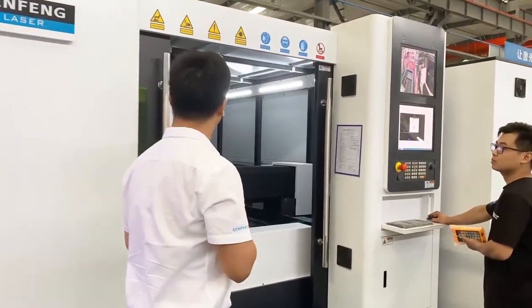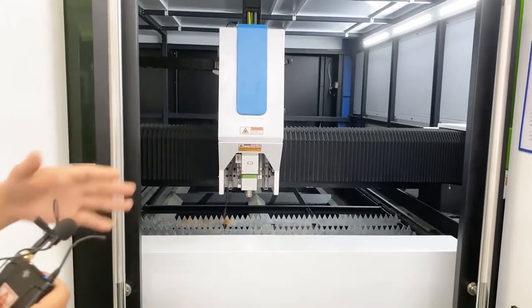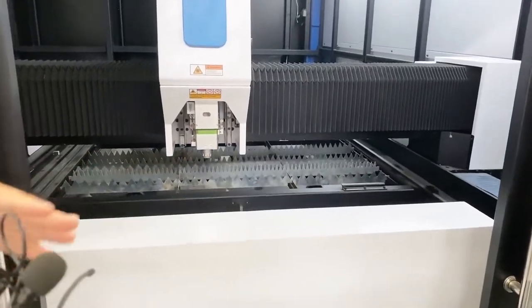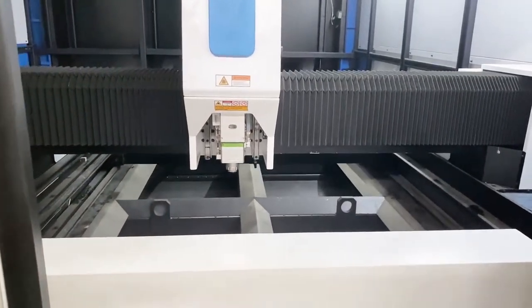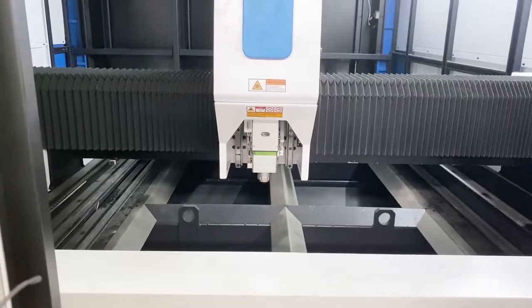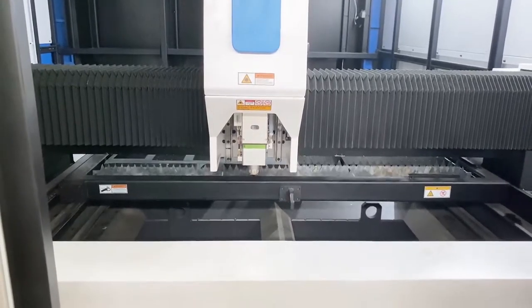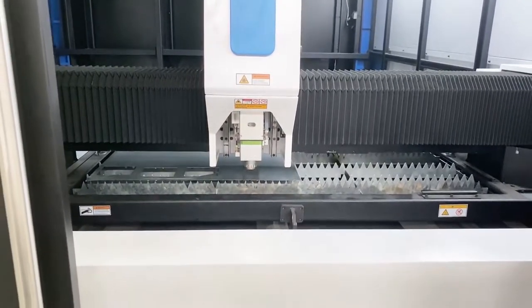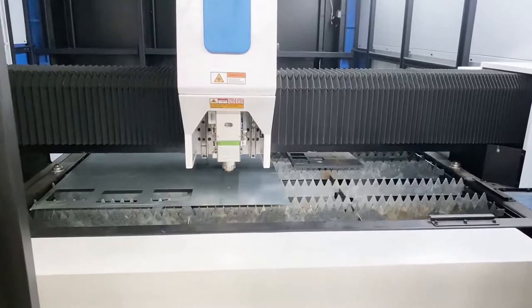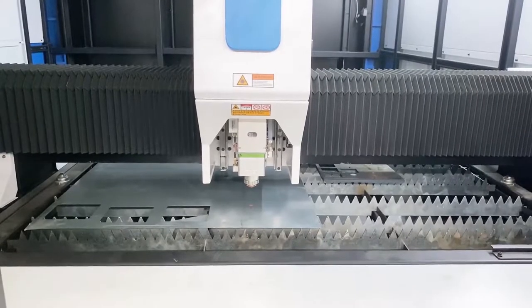Let me show you the exchange table working on this machine. The table has a 3 meter by 1.5 meter working area. You can see the two tables together can have better efficiency — when you finish one project you can cut another immediately.